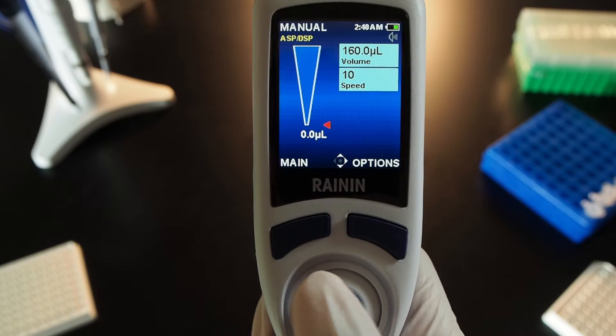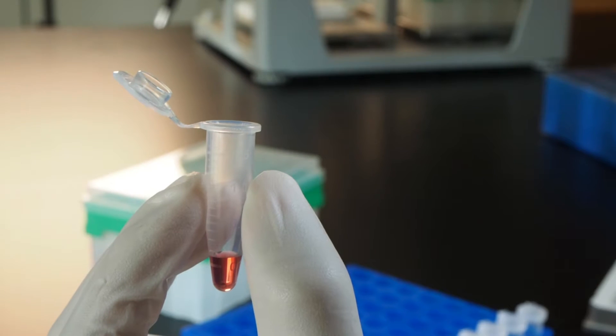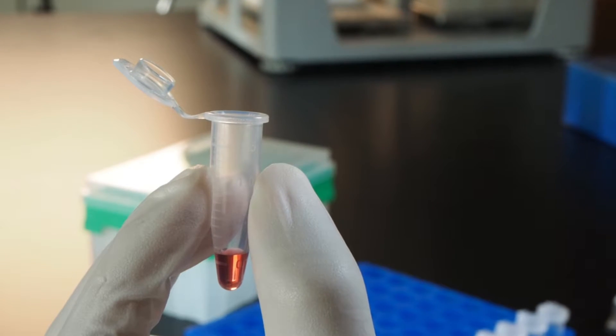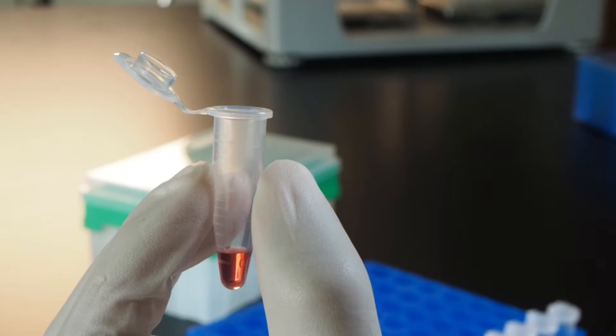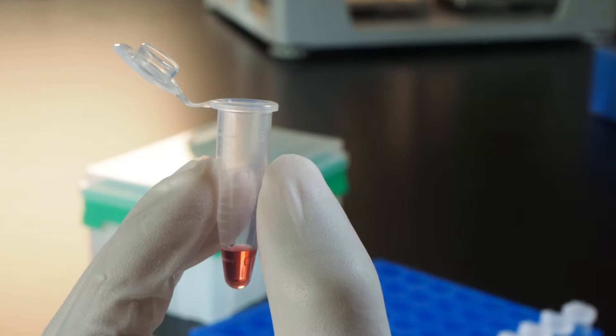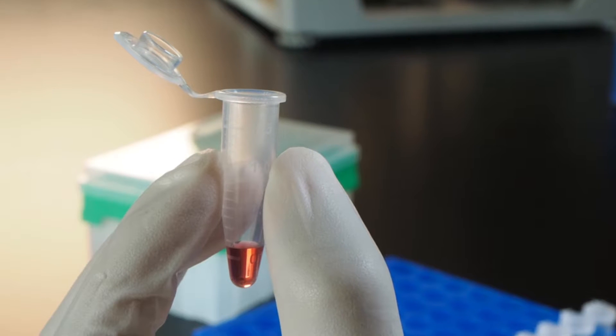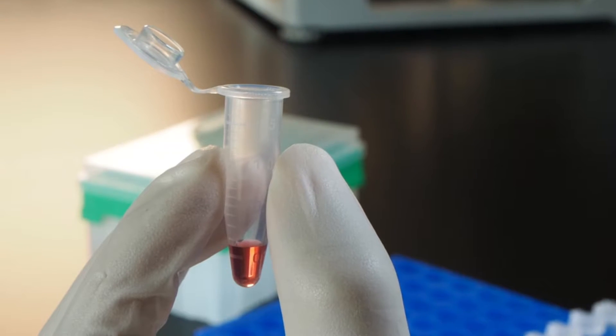Press reset on the left to begin a new cycle. To measure a volume, take a look at the sample in the container and slightly overestimate its size. If this is your first time estimating a volume inside this type of container, take a moment to familiarize yourself with how different volumes look by dispensing a few volumes into it and noting the levels.